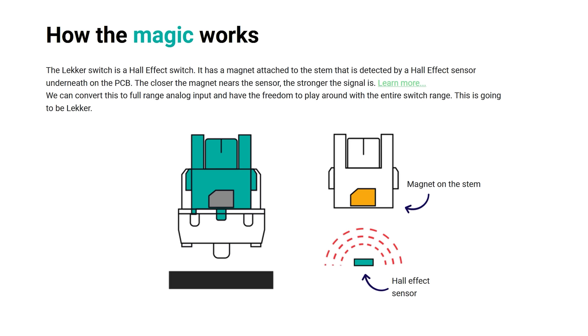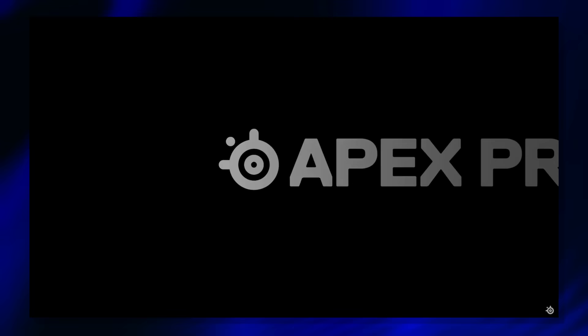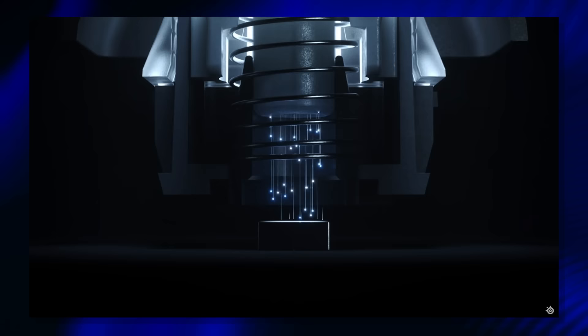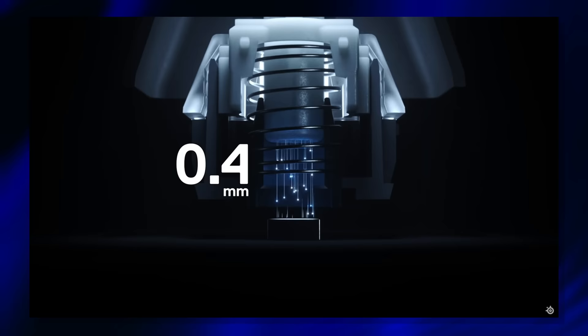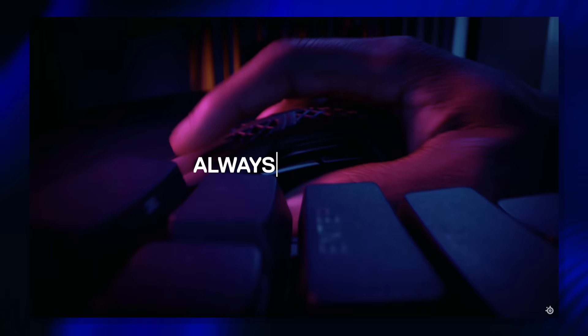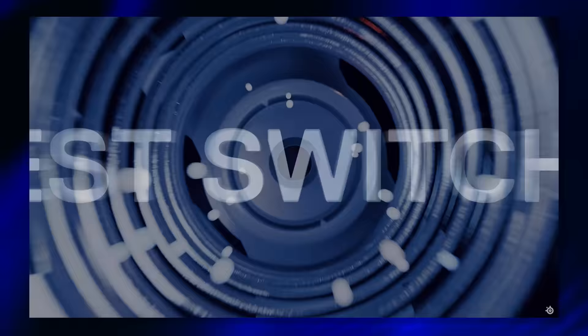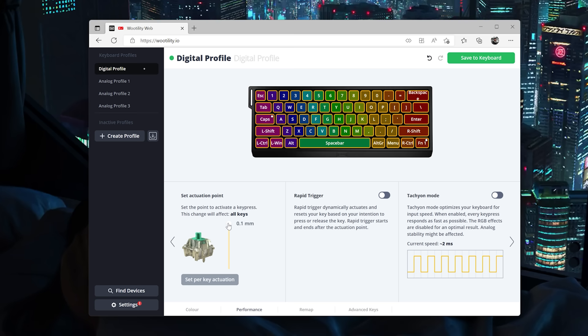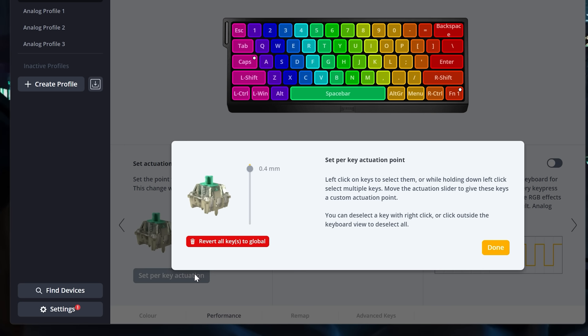Opticals in effect should be the fastest switch, until you get to switches and boards using the Hall effect. Hall effect switches use magnets to transmit data at any point in the travel. The first big example was the SteelSeries Apex Pro with their Omnipoint switch, which allowed users to set their own actuation point anywhere from 0.4 to 3.6 millimeters. Their newer Omnipoint 2.0 allows adjustments from 0.2 to 3.8 millimeters. Wooting uses a switch called Lecker, made by Gateron, which allows actuation from 0.1 millimeter all the way to 4 millimeters, on a per-key basis.